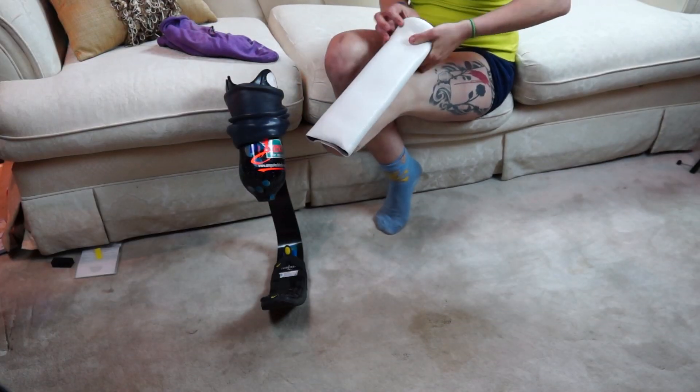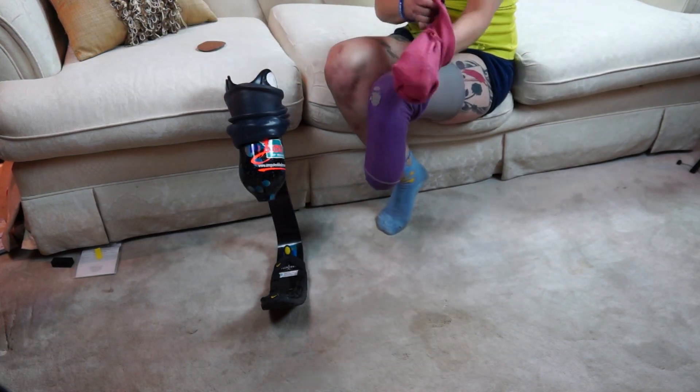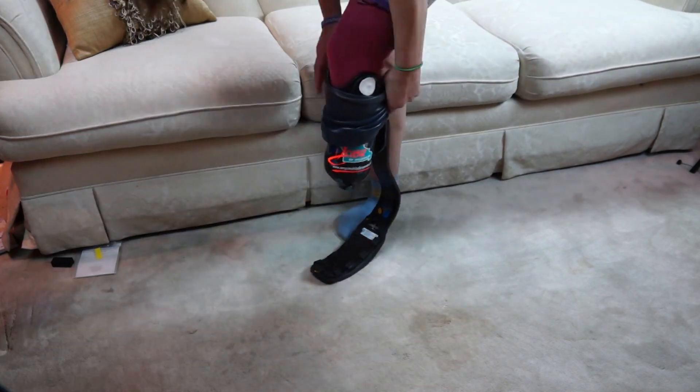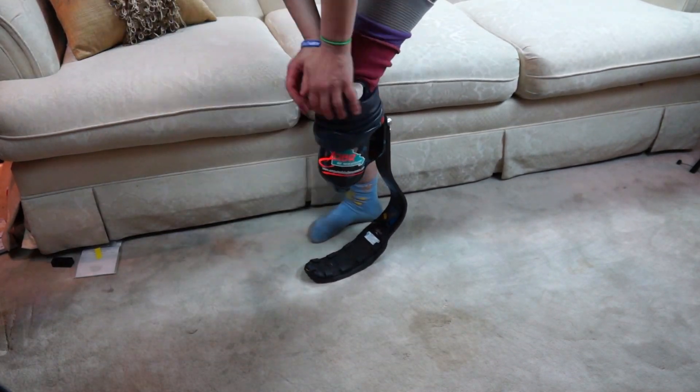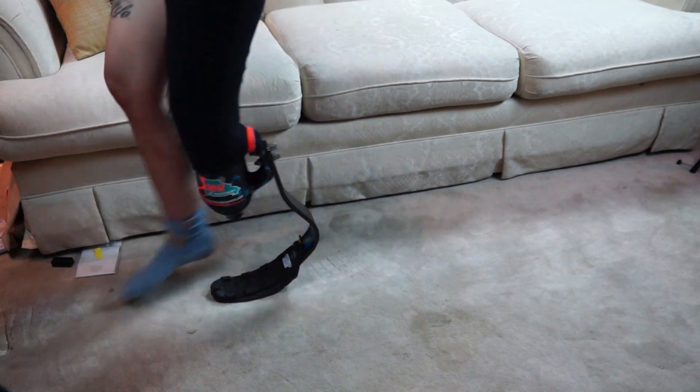While my regular walking leg uses a proximal lock, this leg attaches with suction, so all I have to do is put my leg in the socket and roll the suction sleeve up. There's a one-way valve in the end of the socket which allows the air out but doesn't allow any air back in.